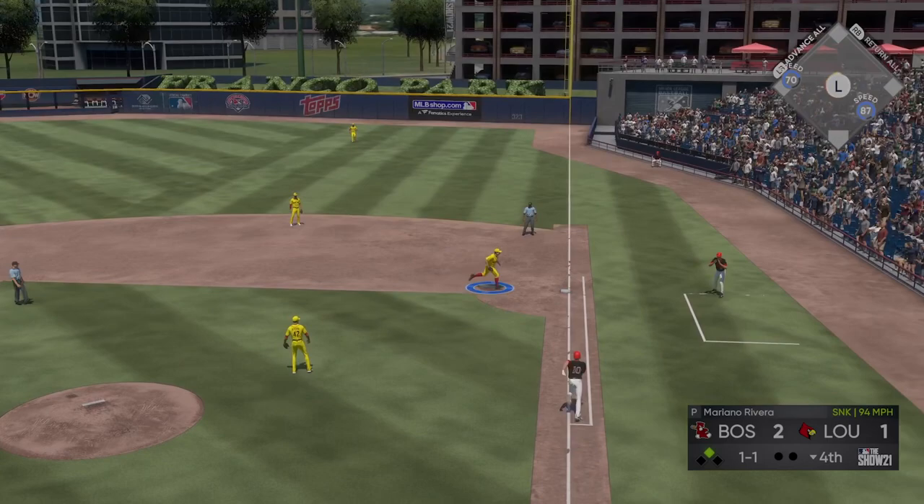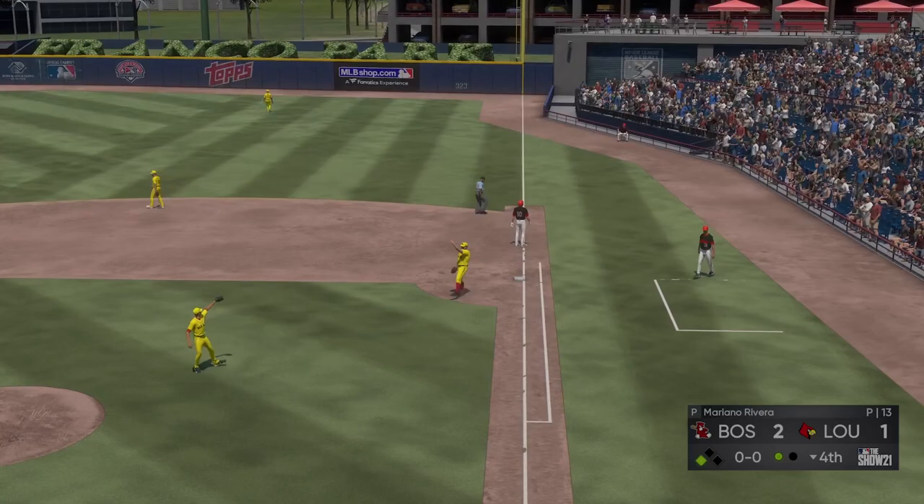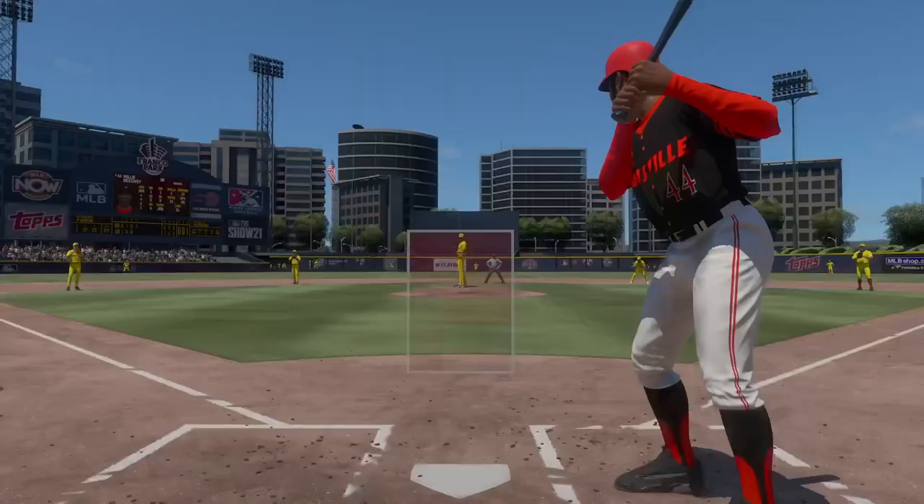Ground ball to the right side, reined in, and he'll take this to the bag himself for the first out. But it's a productive one as the runner moves up to third. So here's the cleanup hitter.